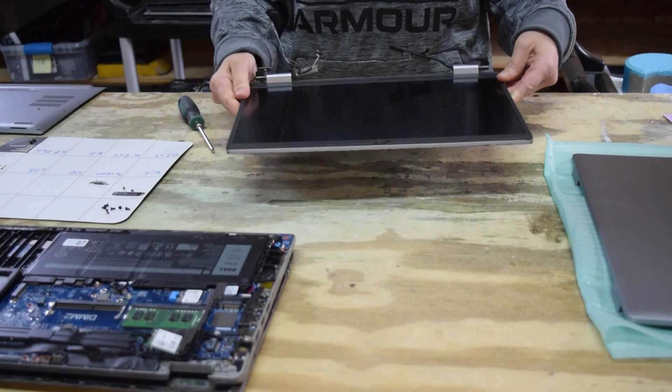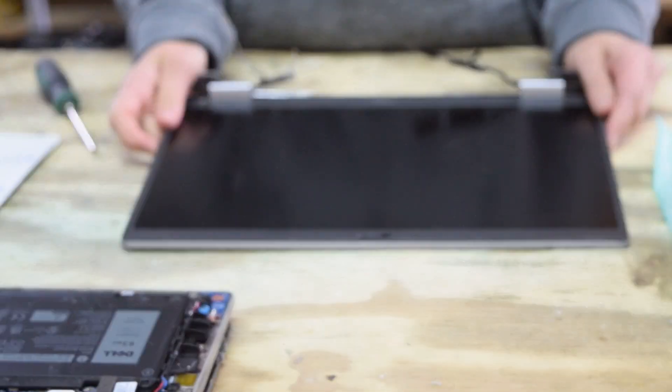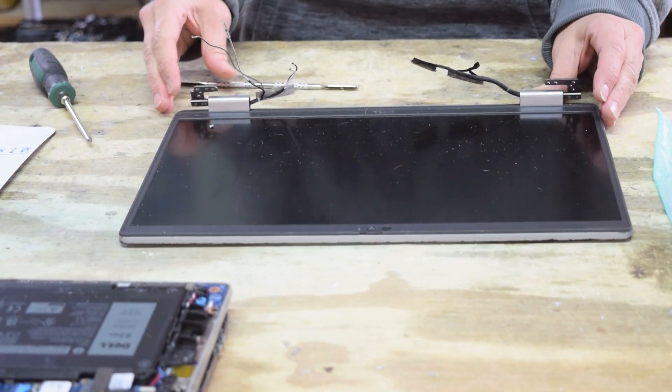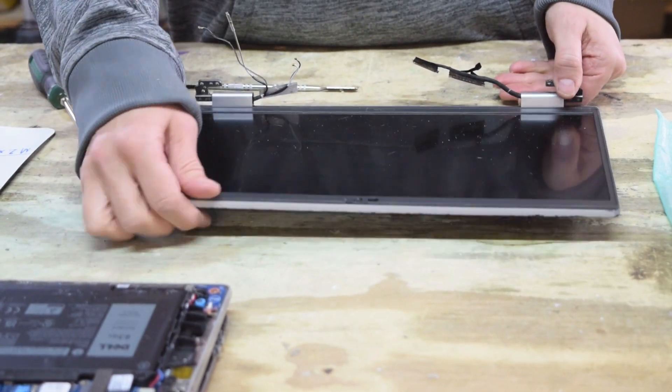You've got the screen assembly off — the top cover is the bottom of that screen assembly. Picture exactly what you did here because you're going to do it all in reverse. We've tried to minimize the amount of things we had to take apart.